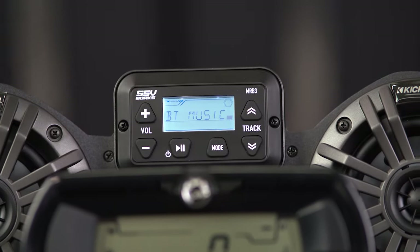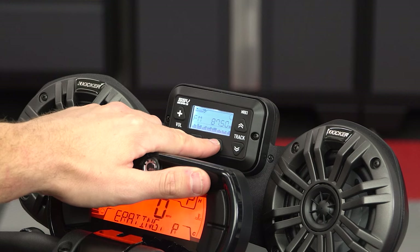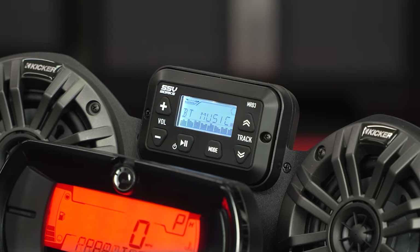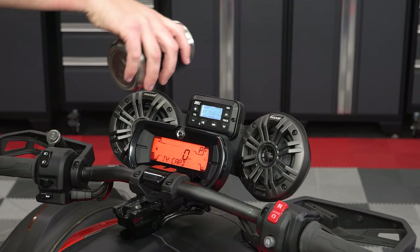The system is controlled by the MRB3 media controller, which allows you to choose between AM, FM, or Bluetooth. It features a backlit hyper white LED display for clear visibility during the day and at night. And it's weatherproof, since we know some of you like to ride in the rain.